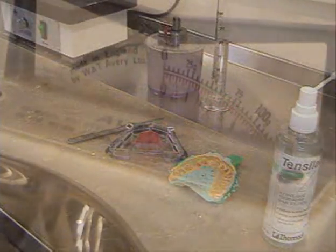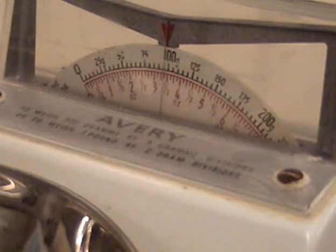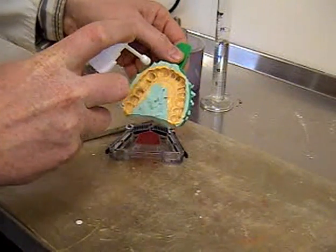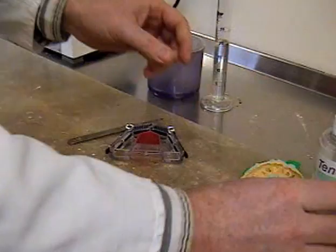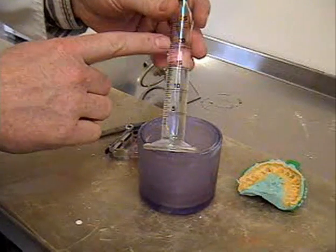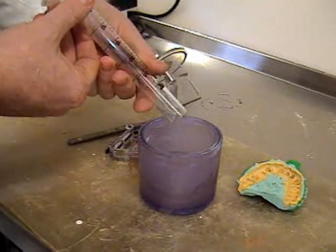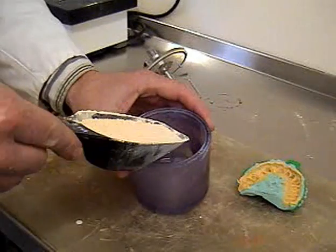On the bench we have our tray system. We have blocked the centre out with wax just to stop all the plaster going in there. We're going to be using 100 grams per model of the die stone material — this is a special die stone material that is scannable using laser. That is a surface tension relieving agent, which is effectively an alcohol-based material. And this is the pot for vacuum mixing the die stone so that we don't incorporate any air into it. Importantly, that is 20 millilitres of water.